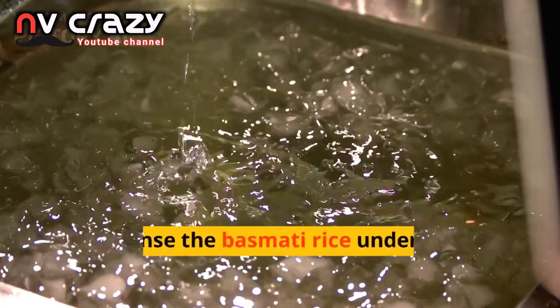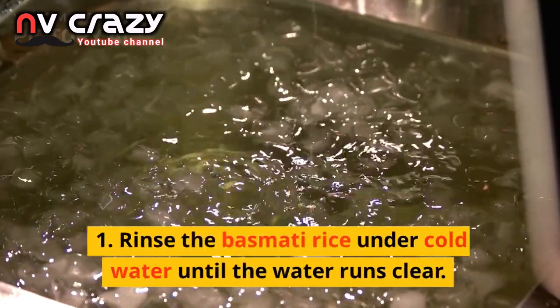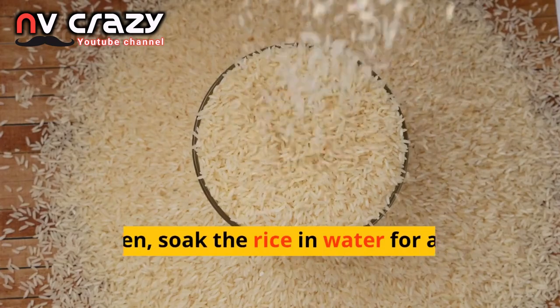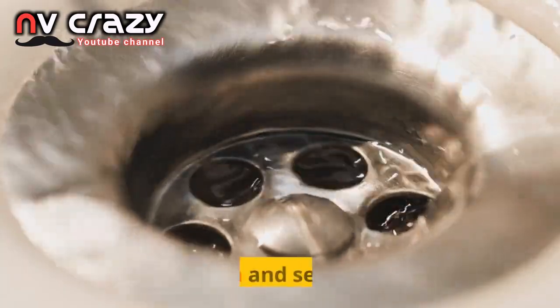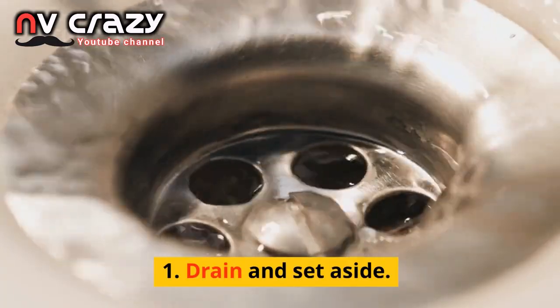Rinse the basmati rice under cold water until the water runs clear. Then soak the rice in water for about 30 minutes. Drain and set aside.